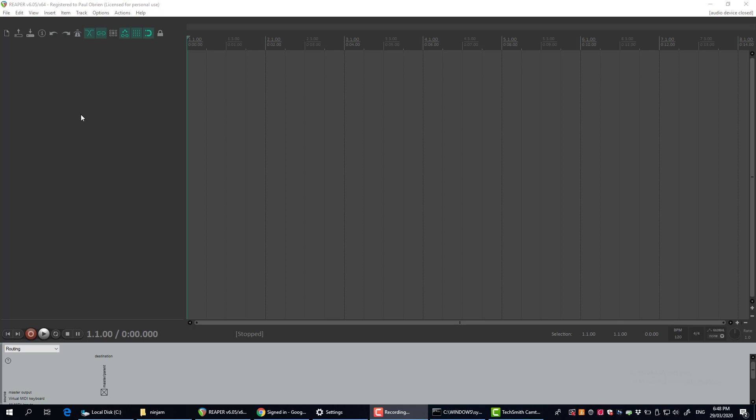First, get Reaper if you don't have it already. It's an audio recording program — you can use it free to evaluate, or you can buy a license which is about 60 New Zealand dollars, somewhere around 100 US dollars. It's a pretty cool piece of recording software.